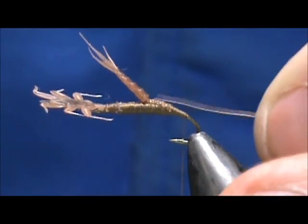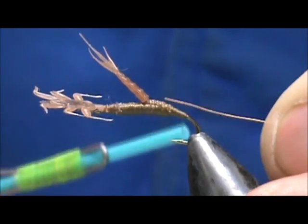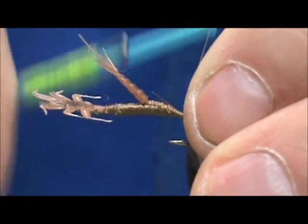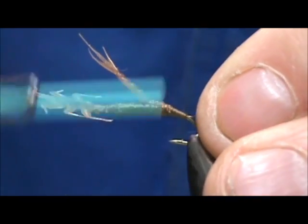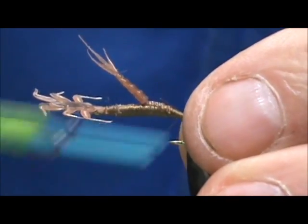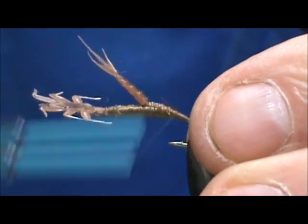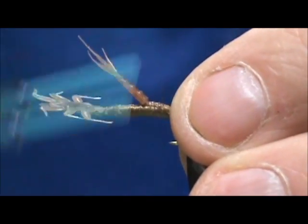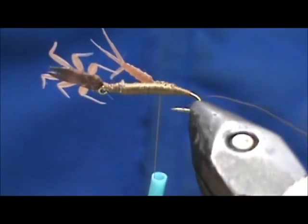I'm going to take a fine copper wire for the rib and tie this in on top — the tag end mostly on top — because we're only going to have a thread underbody. I'm going to wrap that in pretty well and check that underbody.